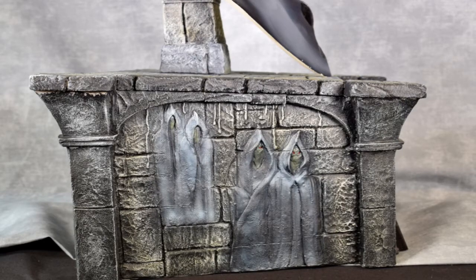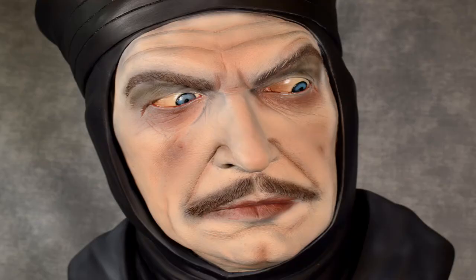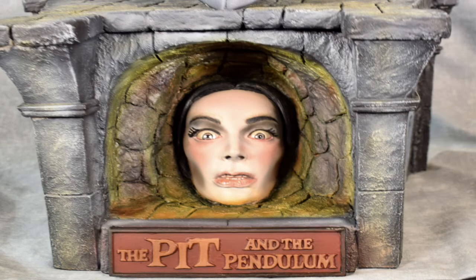Just amazing — look at the face. Jeff really captured Vincent Price in the role from the film 'The Pit and the Pendulum.' You've got the hooded figures on both sides of the base, the pendulum on the back that brought terror to those beneath it, and the victim at the bottom of the base with bars in front of her. You can remove the bars and see Barbara Steele screaming to be let out.